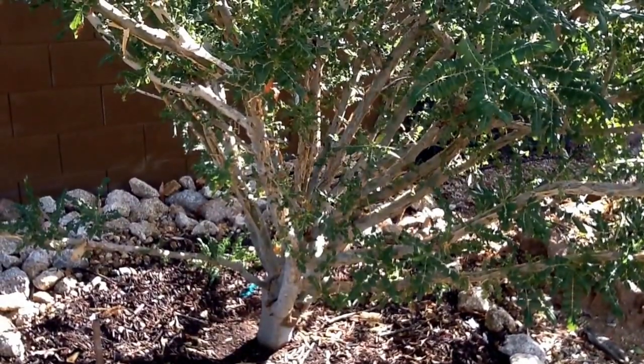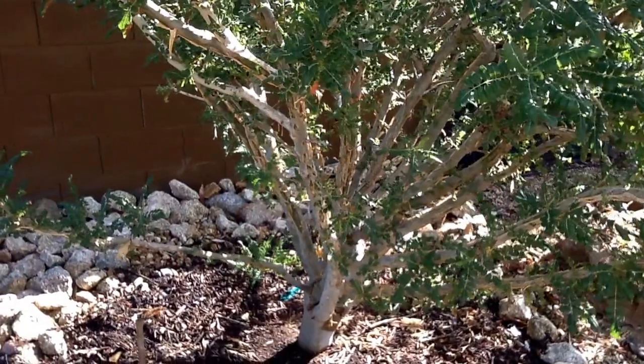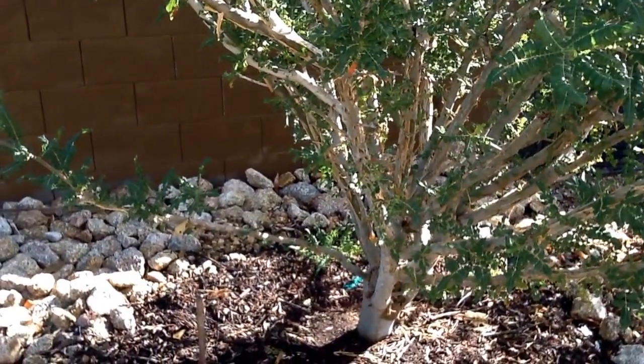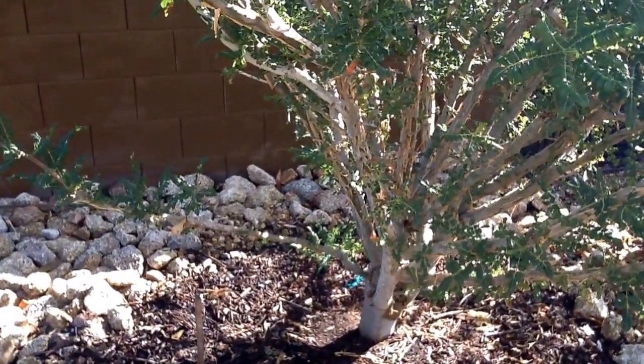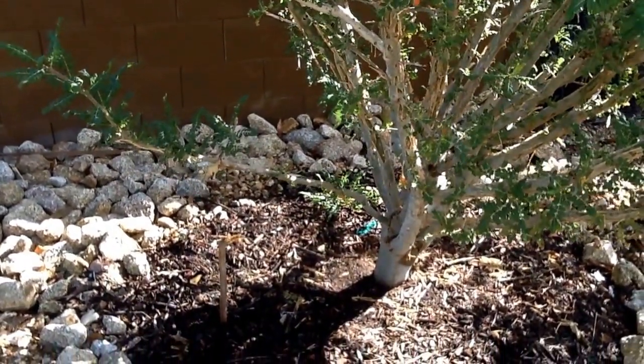These trees have medicinal properties going back thousands of years. The first recorded use of the resin of this tree dates back to 500 BC by Herodotus.